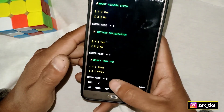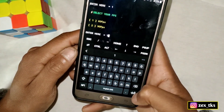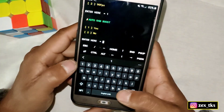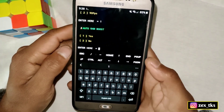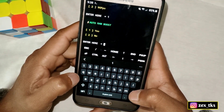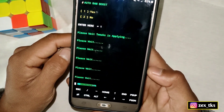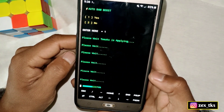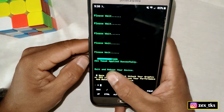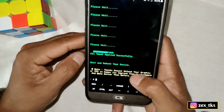Another tweak lets you select your FPS — you can choose 60 or 90 depending on your device. I'm selecting number one. The last tweak is auto RAM boost, which helps boost your RAM during gaming or any other activity — type one and hit enter. The script will now start executing; please wait a few seconds for the process to complete.